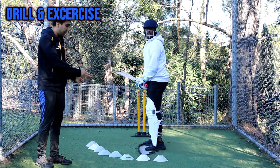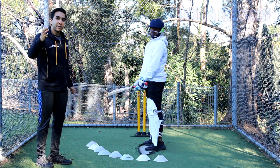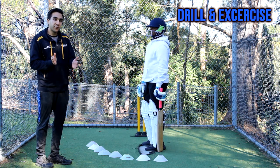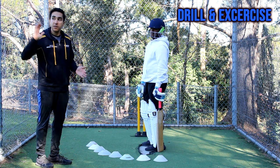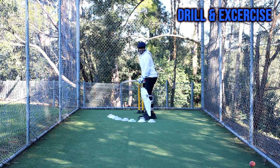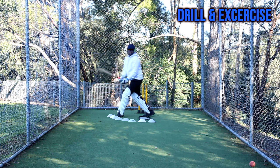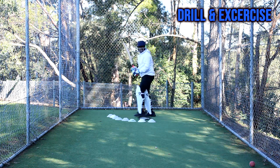Now that I've set the cones, I'm going to go to the other side and give him some throw downs. The length I can vary, but the line I'll keep outside off stump — somewhere on the seventh or eighth stump, so it's quite far from the batsman's off stump. He's going to step to the ball, lean into the shot, open the face of the bat, and try to hit the ball really hard. This is a bad ball and we're looking to attack.